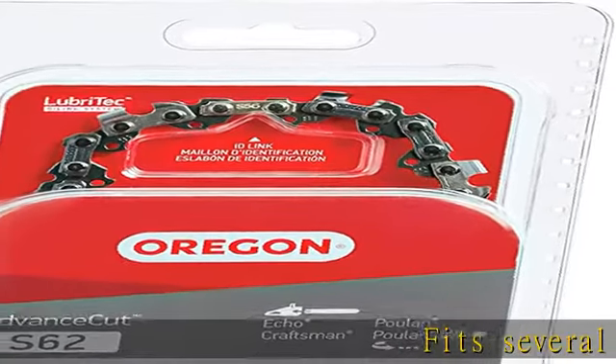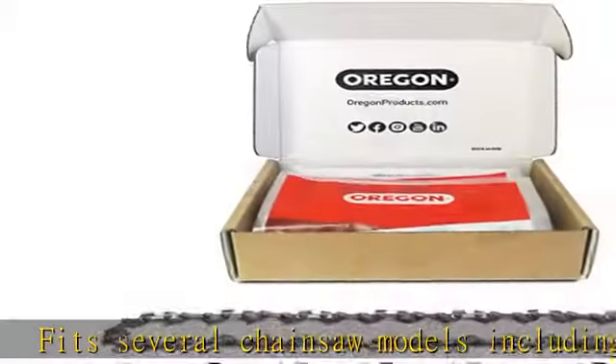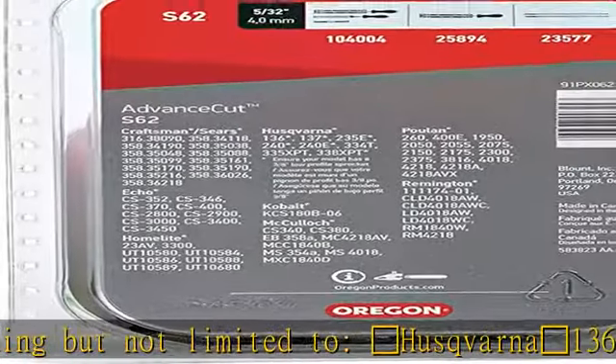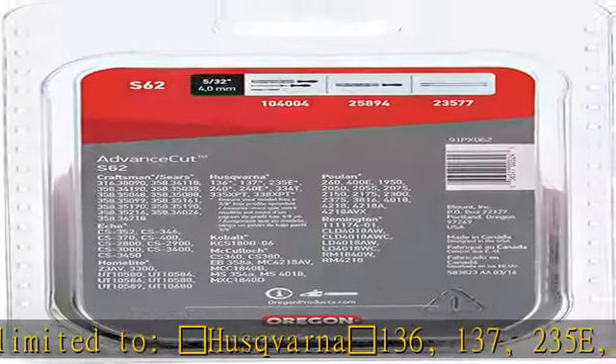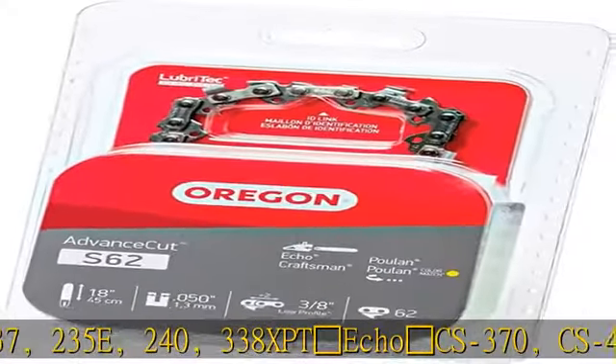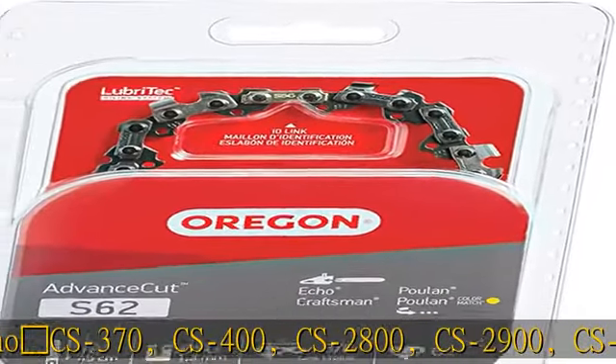Fits several chainsaw models including but not limited to: Husqvarna 136, 137, 235E, 240, 338 XPT ECO, CS370, CS400, CS2800, CS2900, CS3000, CS3450, and Poulan 2150.